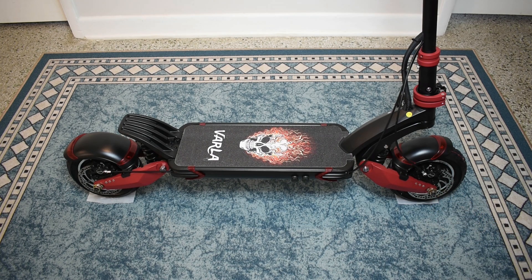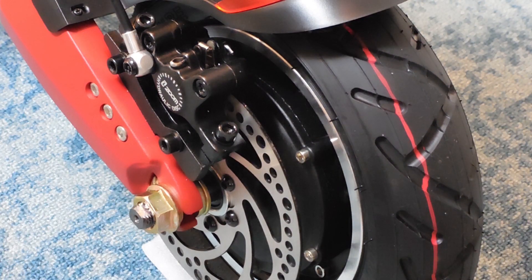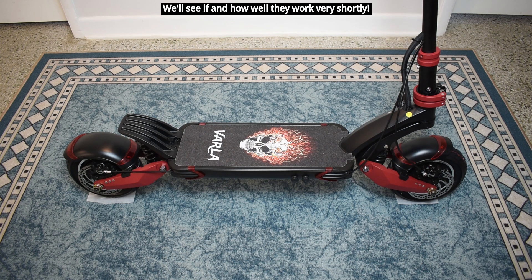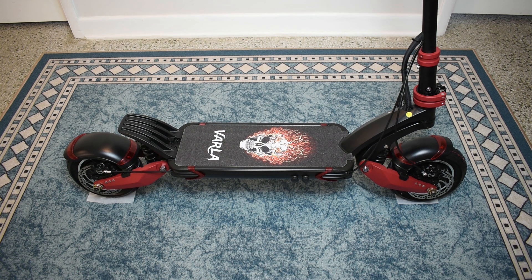This scooter also has front and rear hydraulic disc brakes with anti-lock brakes. Inside the front and rear wheel there's a 1,000-watt dual hub motor controlled by a 25-amp speed controller. Maximum speed is right around 40 miles per hour, which is incredibly fast, so you've got to be very careful. There are three speed settings: gear one up to 15 mph, gear two up to 25 mph, and gear three at 40 mph. When fully charged you can go up to 40 miles, and with these powerful dual hub motors you can climb 30-degree inclines.